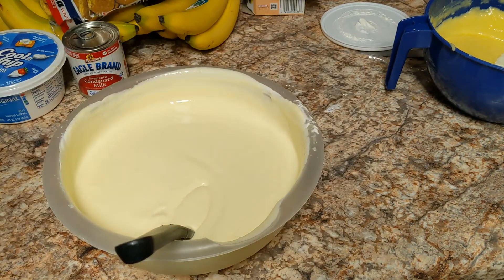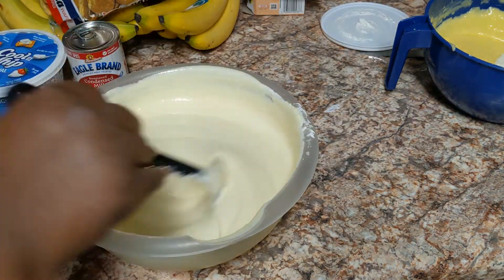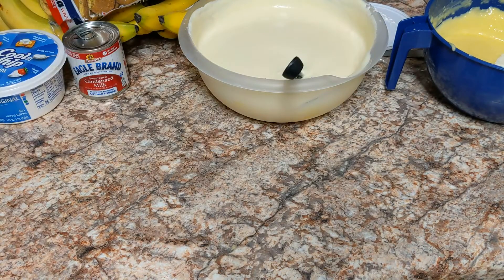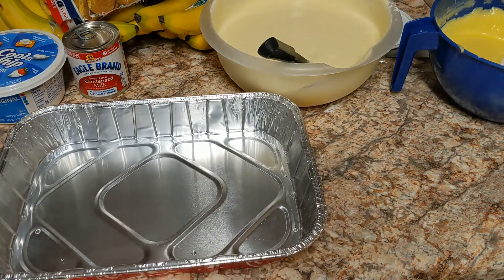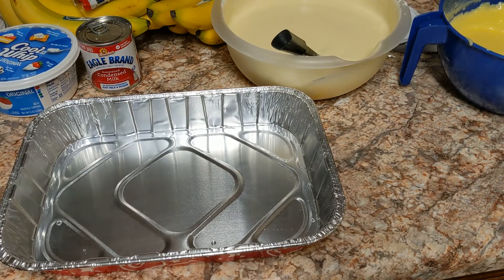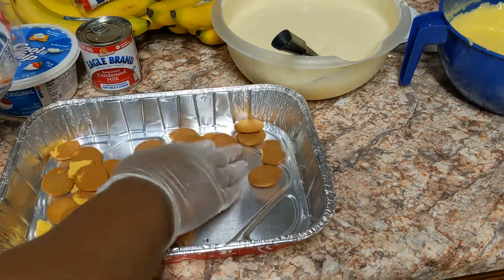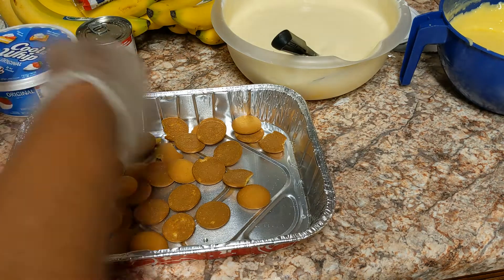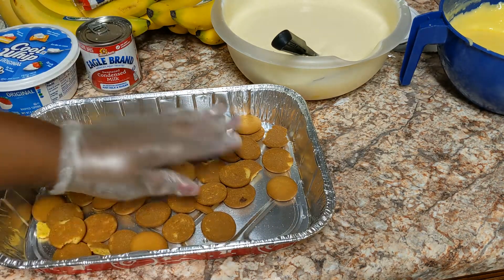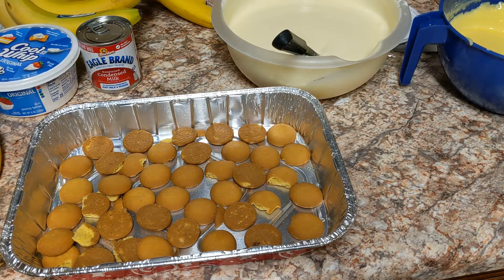Okay, the banana pudding is mixed up and this is how it should look. You can taste it — I know what it tastes like since I've been making this for years. Now I'm going to get my pan so I can start layering and getting this set up.